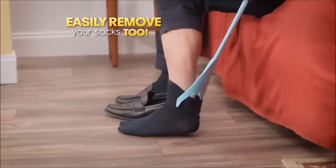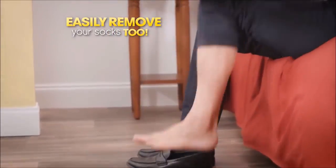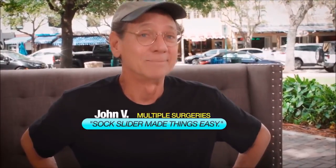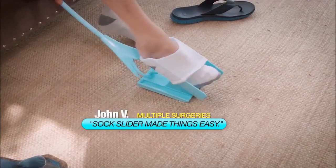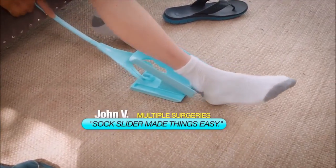Then when you want to take them off, the Sock Slider makes that easy too. I've had everything on me wore out — rebuilt back, shoulders, knees — and the Sock Slider made things easy.